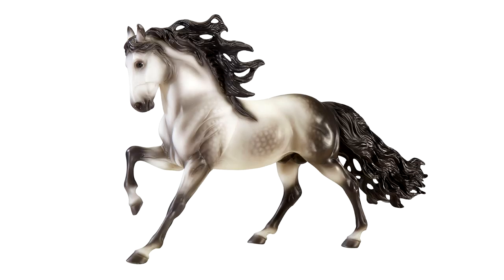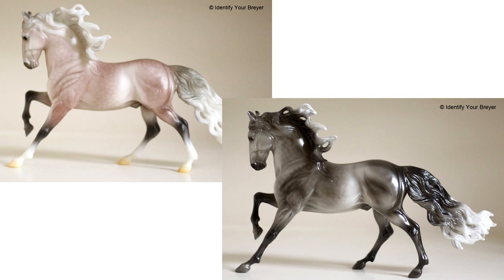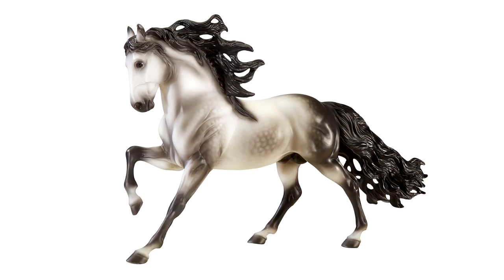Next is the Andalusian Stallion in shaded gray. I find it a bit strange since Breyer had two dappled gray models on this mold for the surprise horse at Breyerfest 2019, but I can't complain — this is a very different dappled gray from those two Breyerfest models. His coloring is very, very pretty: a much more stark black and white dappled gray compared to the more solid gray and rose gray of the Breyerfest models. I would certainly be happy with this guy; I think his coloring is very striking.